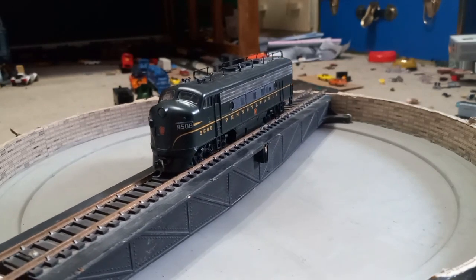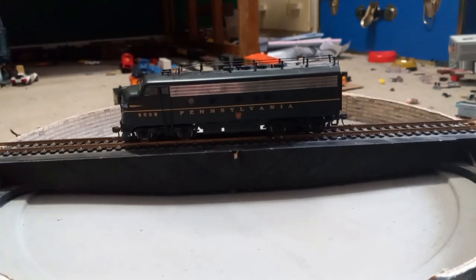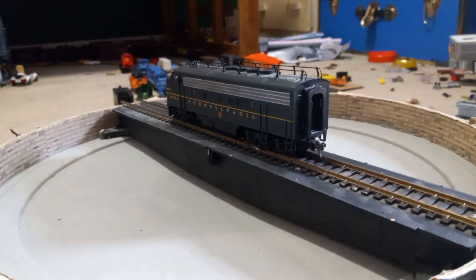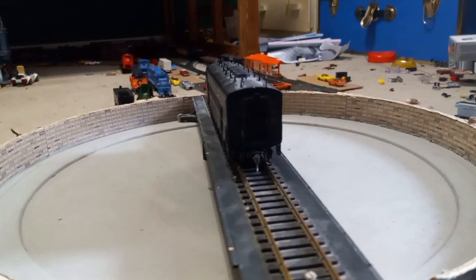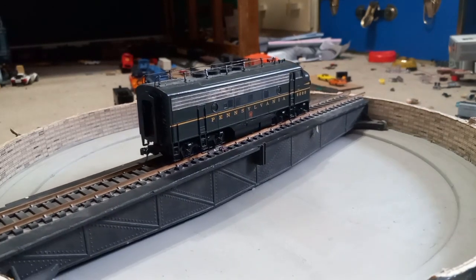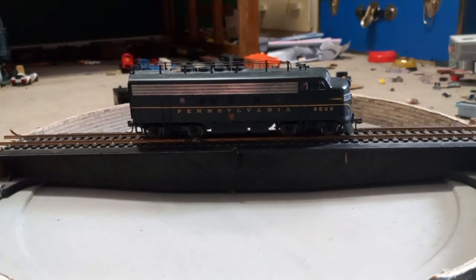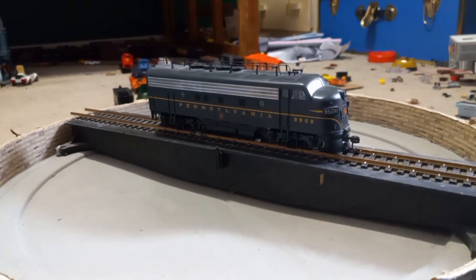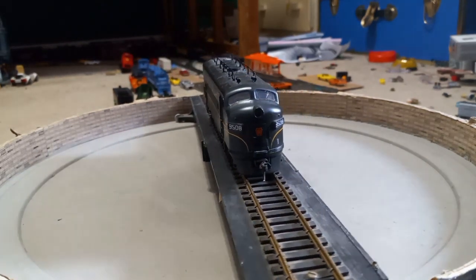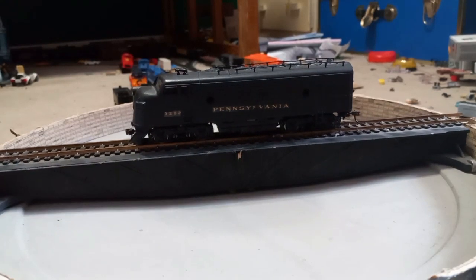Next up we have the first DCC-equipped engine in my fleet — this is a Proto 2000 F-unit, I believe it's an F3. It has Kadee couplers and a diaphragm on the back, along with train phone antennas. Installing DCC and sound on this was a pain because in order to fit the speaker, decoder, and capacitor, so many wires broke that everything had to be resoldered. This engine is semi-reliable; it will go over some switches and stall out because of the wheels.